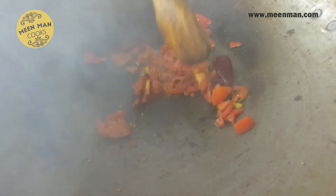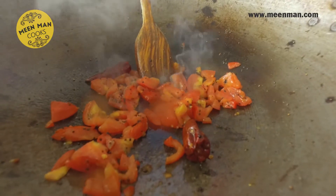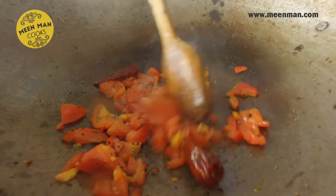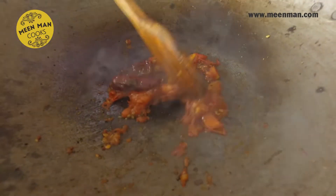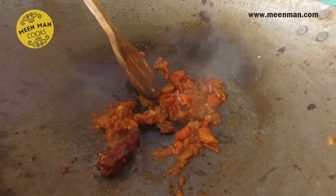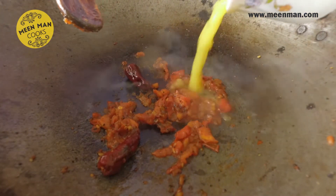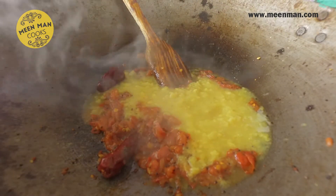We want the tomatoes nice and soft, so we can add a little salt now. The tomato is cooked nice and mushy. Let's add the cooked dal and the tamarind extract.